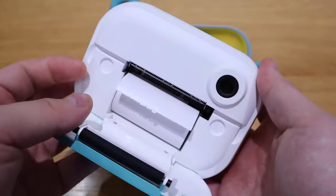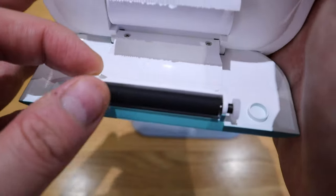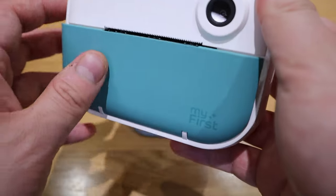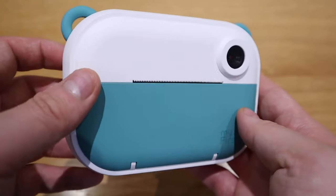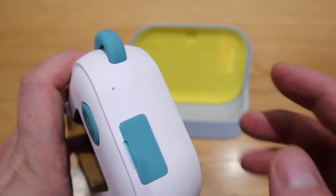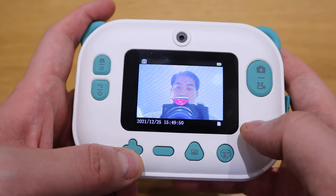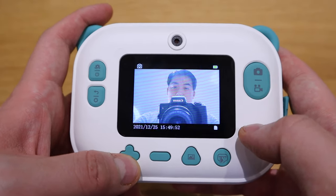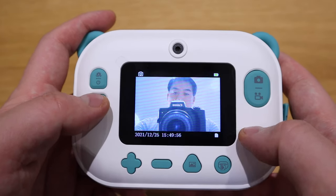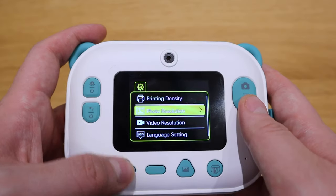It's actually the thermal paper that you need to put in, which you can use for fun, for taking quick pictures of your family members. Or if you want to label certain things, you can use different rolls to label it. And the app is very, very straightforward to use. So you can use this device for quick black and white printouts for small bits, or use it as a camera and then transfer the memory to your PC and have fun.